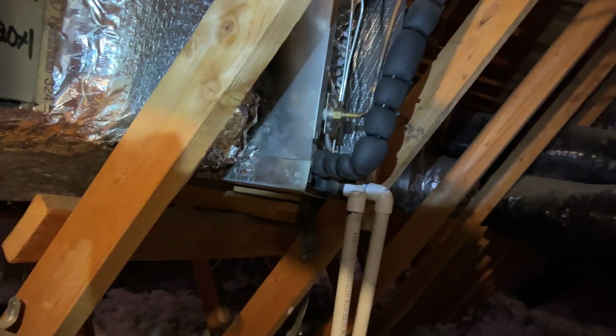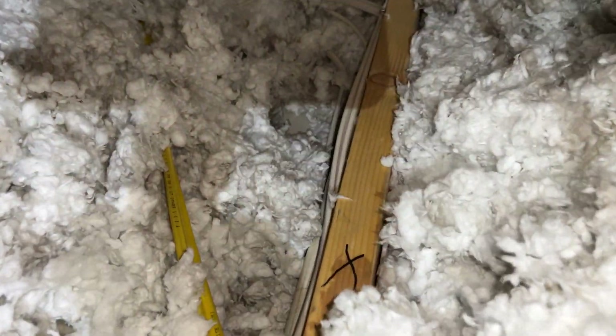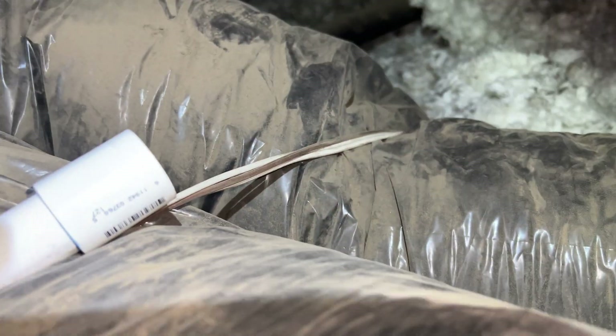Assuming we get approval, we got everything checked out, all filter changes done. We need to price it out and talk to the owner. We've got our PVC piece here and the spot marked with an X where we're going to cut. I already glued on the coupling for this side. I have a plug I built just in case there's water in the line so it doesn't spill everywhere — it'll give me a chance to cut it further and drain it into a bucket.